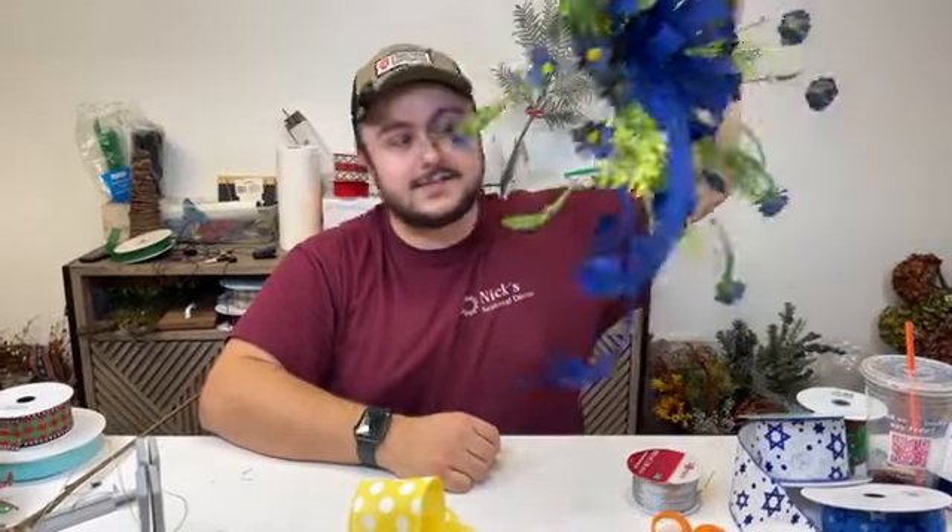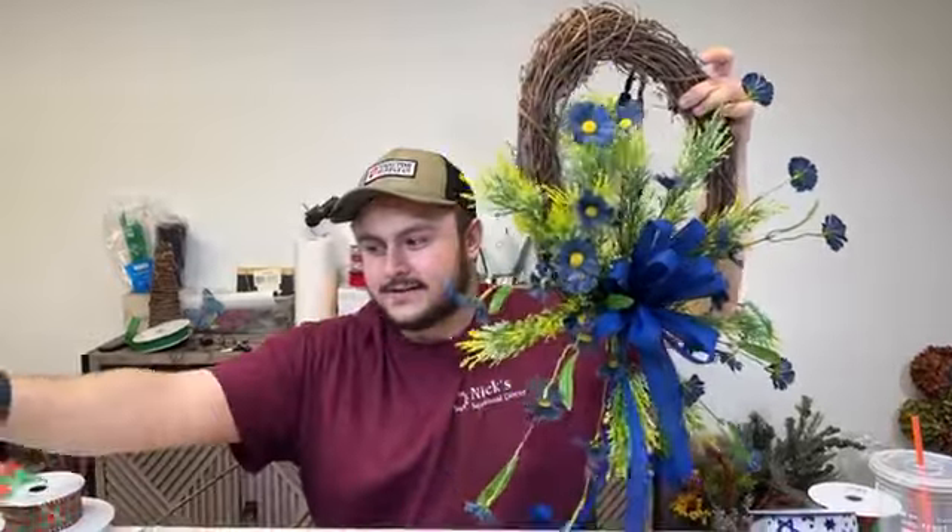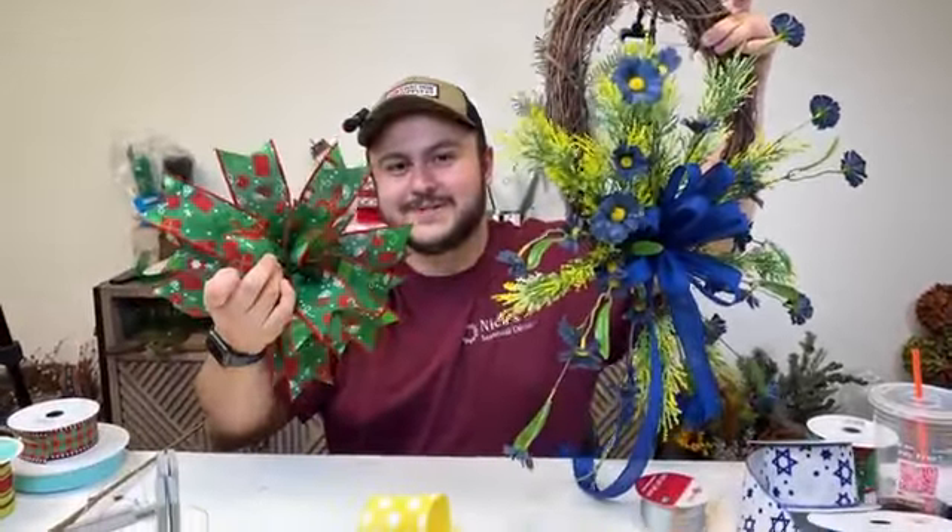That's going to do it for tonight's live. Thank you all so very much for joining us. We are live here on Bowdabra each and every Monday at 7 p.m. Eastern. I am Nick Kratikos of Nick's Seasonal Decor, and we have Alex behind the camera. Let me know which of these bows is your favorite — for me, I love the simplicity of that wreath. Close second would be this one. Thank you guys again, and I will see you all next Monday. Good night, everyone!